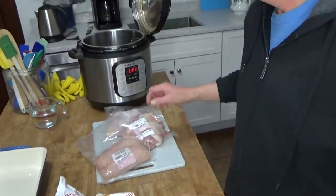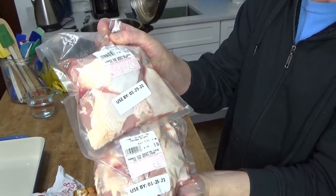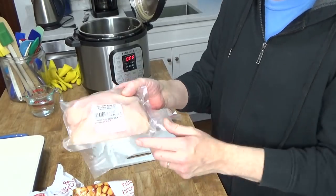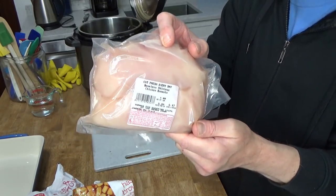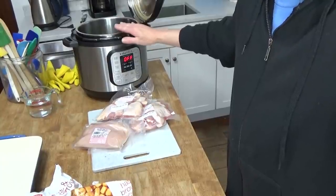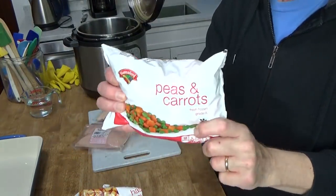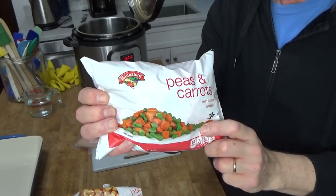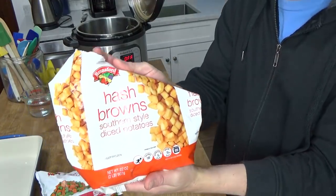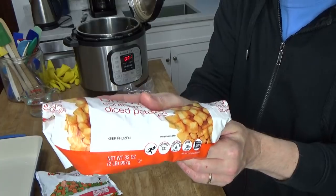Here's the chicken. I have three pounds of skin-on, bone-in chicken thighs from my local farm store, and one pound of skinless, boneless chicken breast, also from the farm store. I'm going to cook the chicken in the Instant Pot. Then I'm going to take some vegetables from the freezer — peas and carrots, one pound, and some southern-style diced potatoes, a.k.a. hash browns, also from the freezer, about a quarter of a pound.